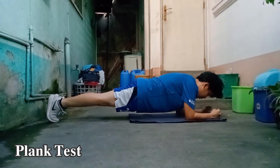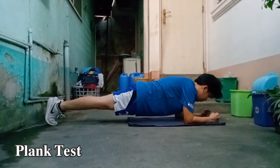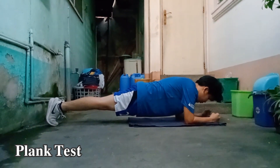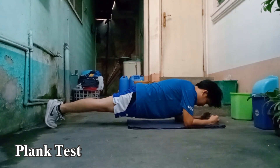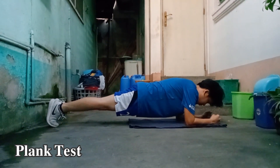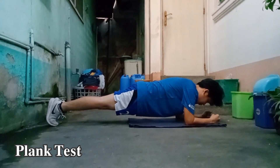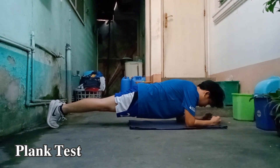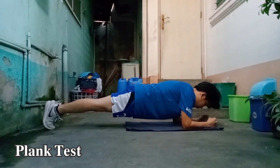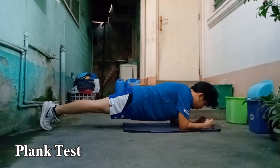The rules were: no sagging, no shaking, and no curving of the straight body position. If you fail those rules, the plank test is over and that's your limit.